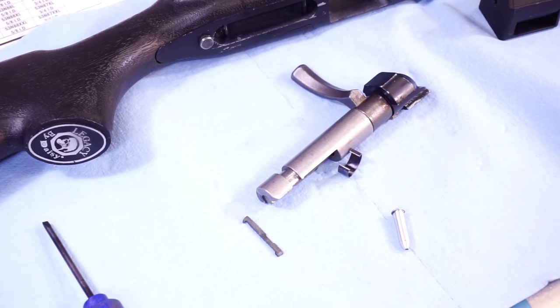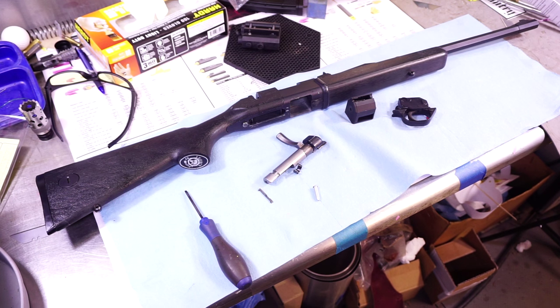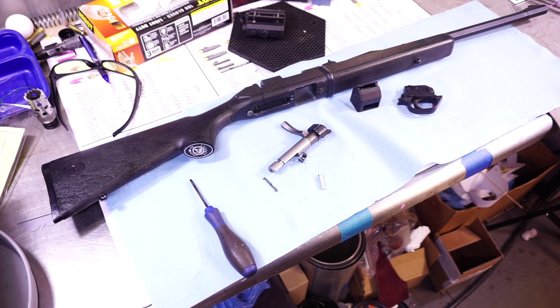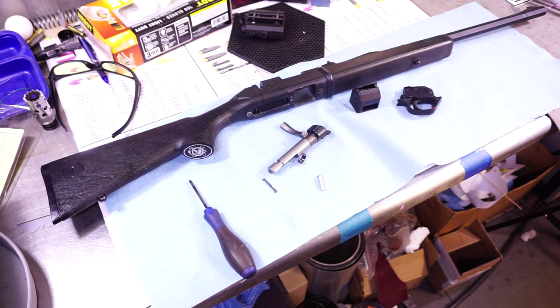So just real quick, I wanted to show you all that. If anybody needs an extractor or repair for the Legacy by Daisy 22 long rifle, let me know. I went ahead and reamed the chamber out to a sporting chamber to give it a little bit more room. With all the 22 ammunition right now being made so fast, I'm noticing some discrepancies between ammunition — maybe it's not crimped right, this or that.